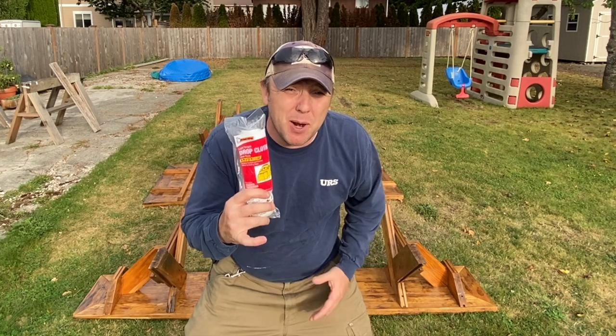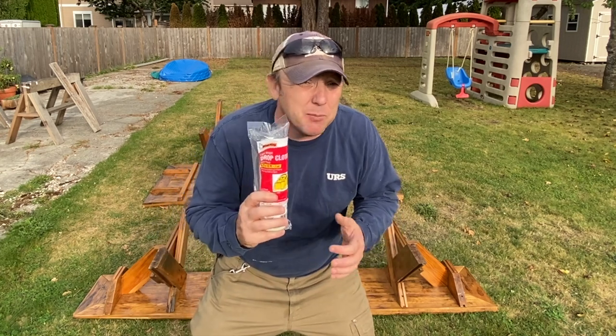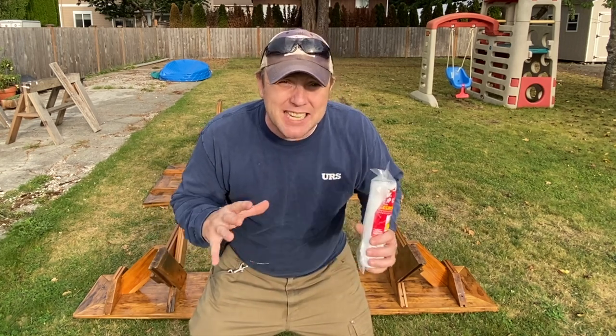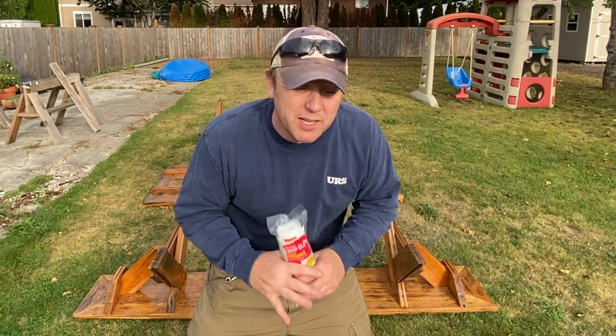I'm going to take these drop cloths and show you what I'm fixing to do with them. I'm just going to lay them out, poke some holes, slide some legs through them, and that's going to give me a basis to cover everything that I don't want sprayed at this point.